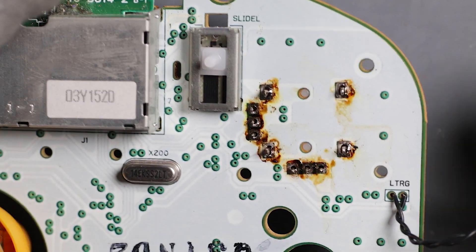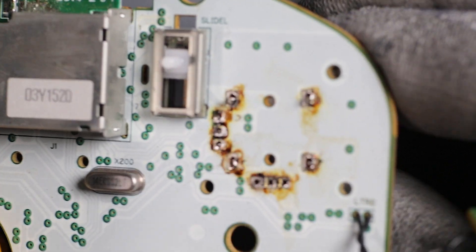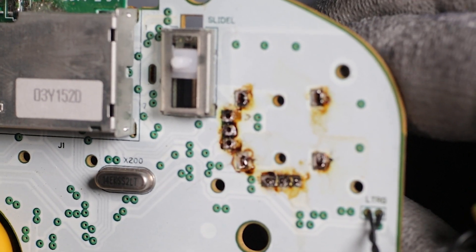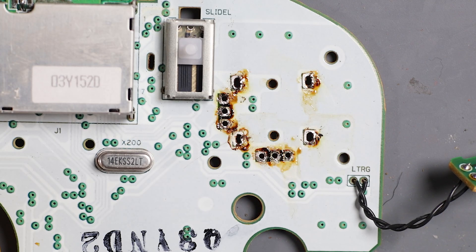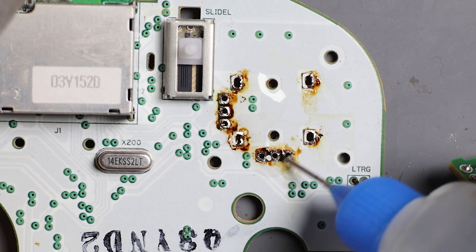Now I can rock the component back and forth until it releases. If you feel friction when you wiggle it, go back and do the method again. You don't want to lift any pads so make sure you're careful. Clean up the area with IPA and a cotton swab.